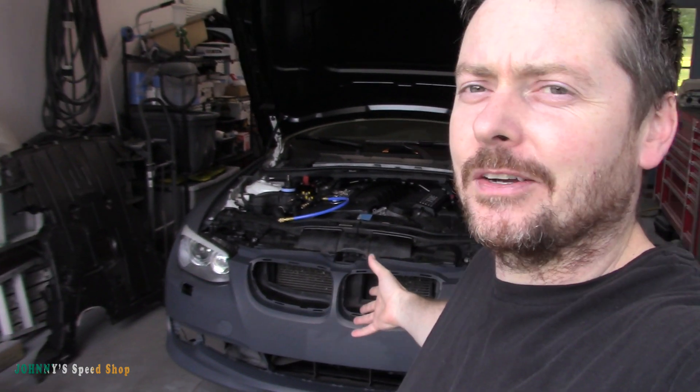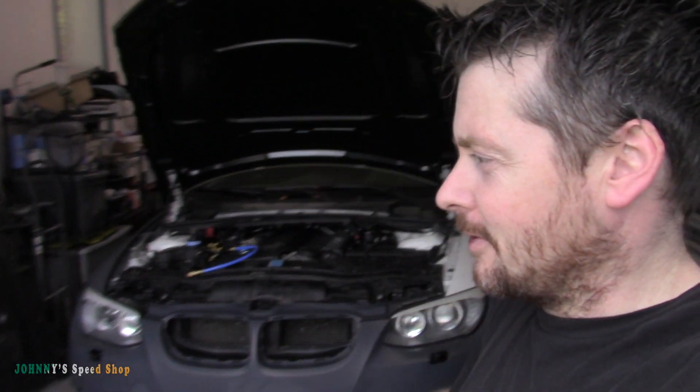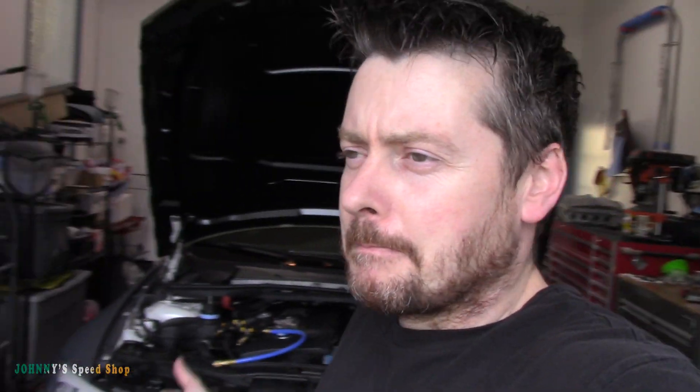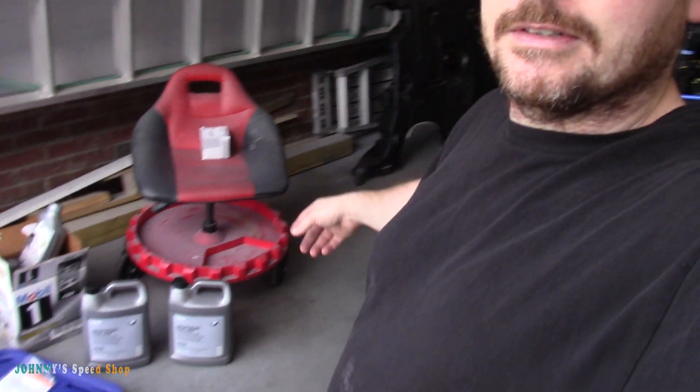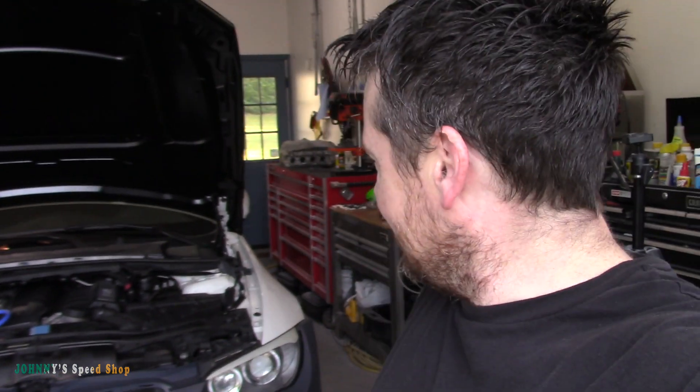I got everything for this E93 - the bumper's just kind of hanging on there, I have the hoods on and all that stuff. I haven't really done much since the last video just because I've been busy working, but I did get some stuff today: some coolant, an oil filter, and I threw an air filter in it already.